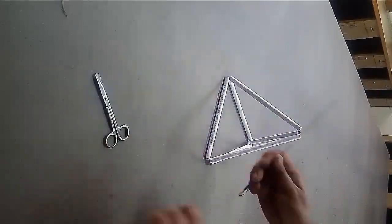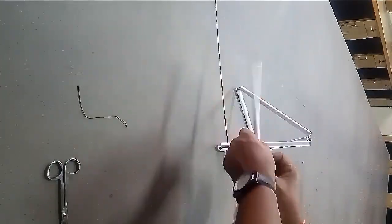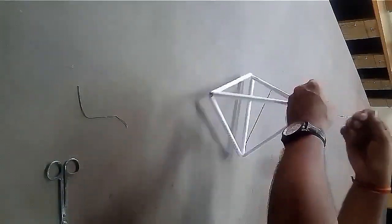Now join the 2 extreme ends of the 2 triangles using 1 extra paper stick and you will get a shape of tetrahedron.